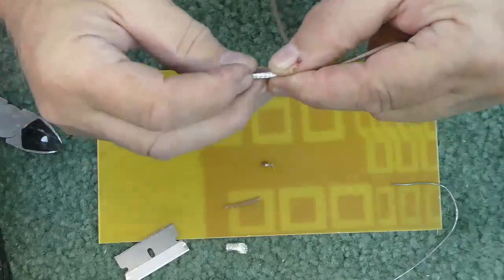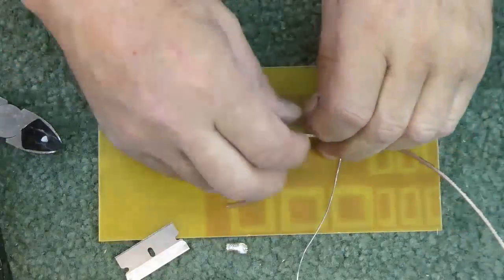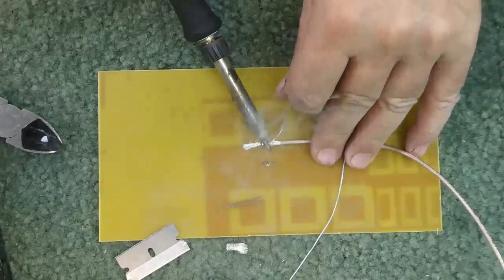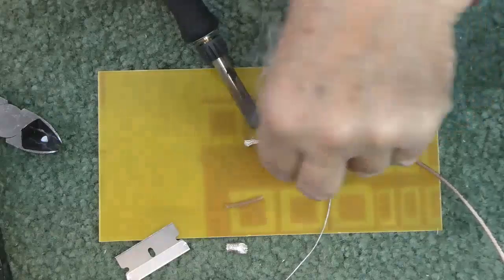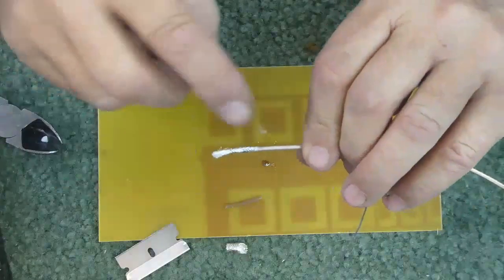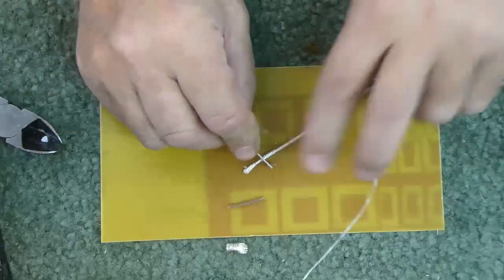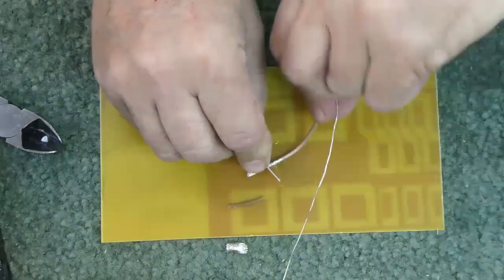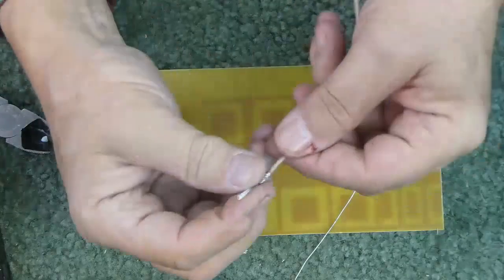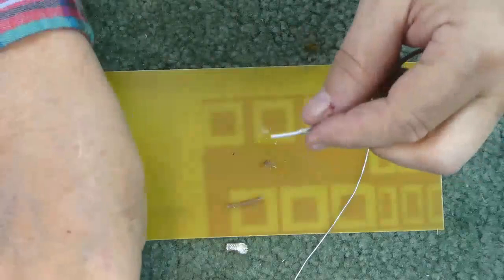I push the braid together and bunch it up a little bit, then I can tin it. Now I have the braid tinned all around — it's still a little hot. Then I do the same thing: I score it without cutting through it, then I break it and slide it off. Now I've got a nice clean cut and a nice straight edge on the shield.